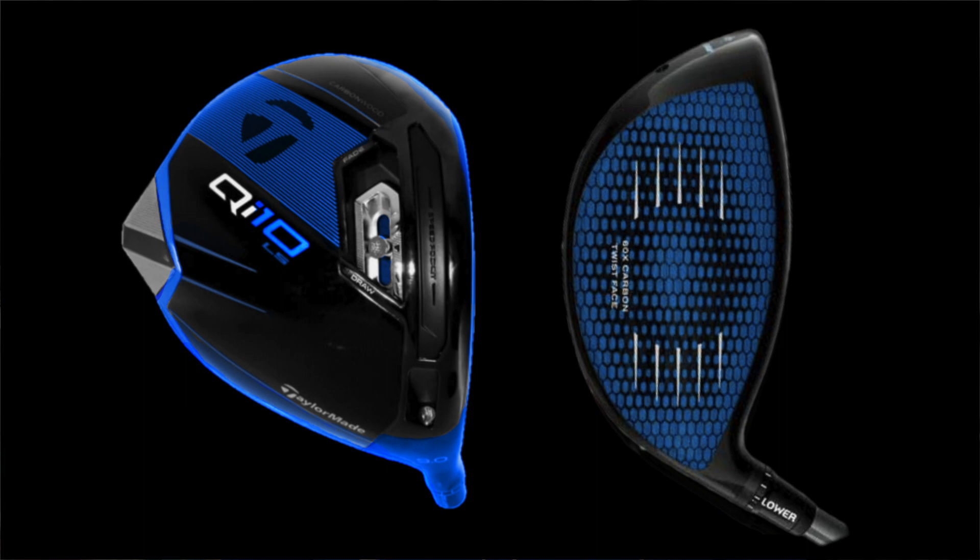I have heard a couple of people saying that it is going to be blue, but it will be interesting to see what they're playing regardless, given everything that has been said about the Stealth in the past year or two. But what can we take away from this image? The big question is: what will the QI10 stand for, and what will the meaning behind this driver be this time?